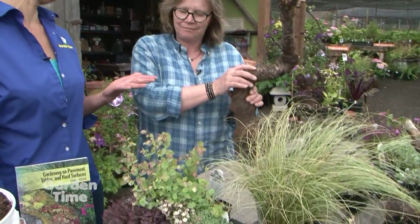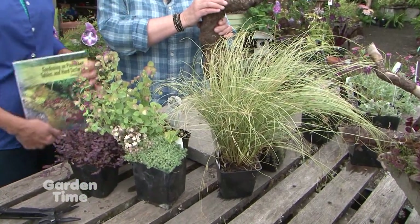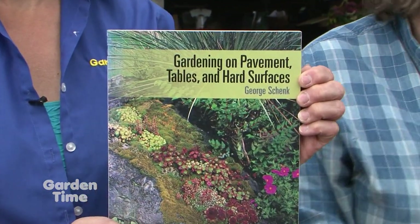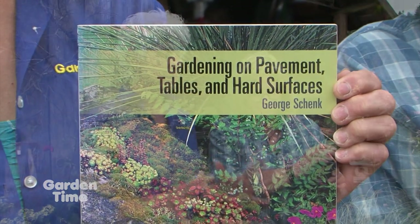And you've really learned this from Richie Steffens from the Miller Botanical, who has classes here at Joy Creek usually once a year. He also has this book, which is a nice resource. So you've learned so much, but then you've done your own creativity. How do you pick plants?